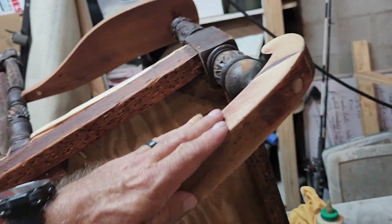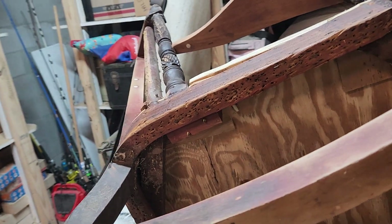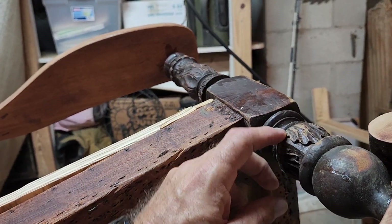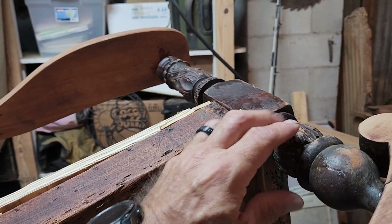I guess it's time to do an update video on the rocking chair. You can see that I got some of it a little lightly sanded, and I'm going to start on the sanding and getting all the little filigree out of it.